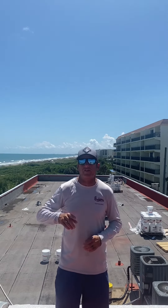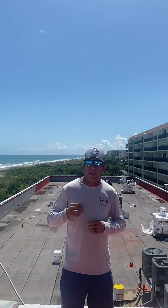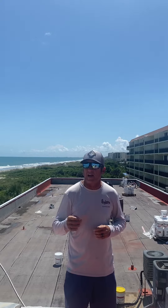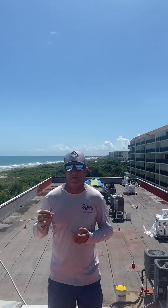Hey everyone, Kevin Barfield here, Barfield Contracting. We're actually beachside in beautiful Cocoa Beach, Florida, and we're standing on top of a flat roof where we're installing a Geico product. This particular product carries a 20-year manufacturer warranty directly from the manufacturer against leaks as well as any defects in the actual material.